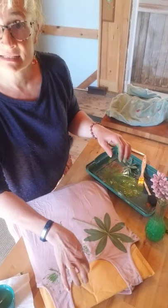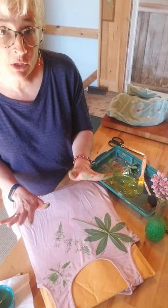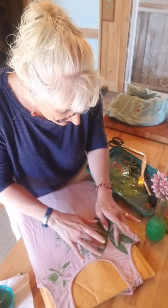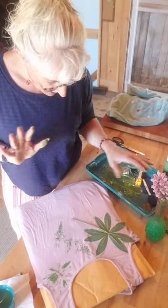Inside the shirt, I have just one of those foam packing envelopes — cardboard works too, or whatever. You can use whatever kind of leaves you want. I'm using just simple acrylic paint and a paintbrush.